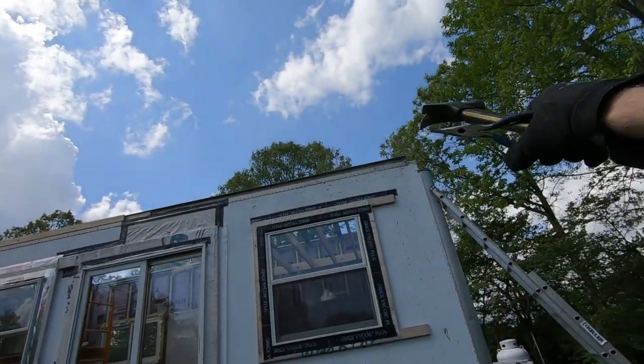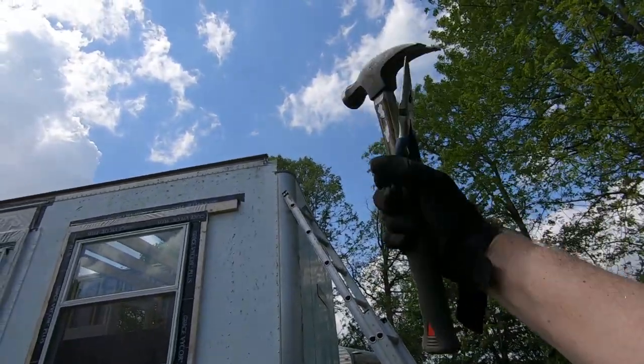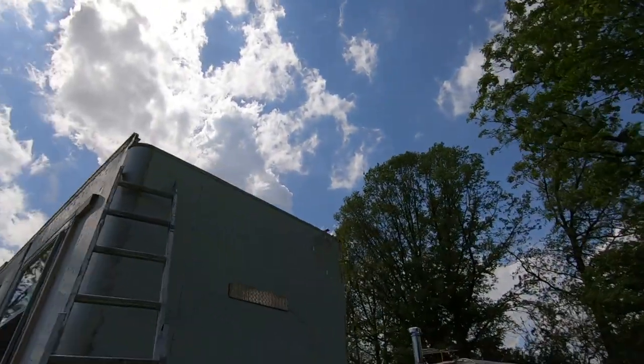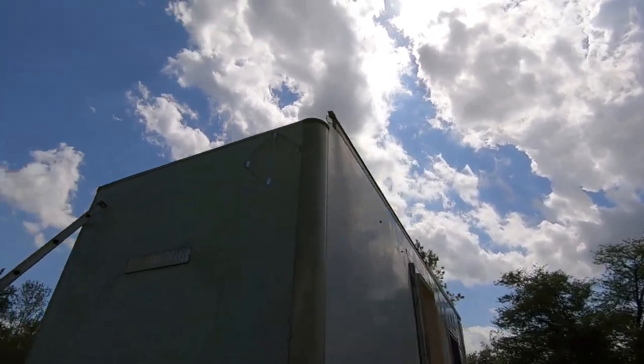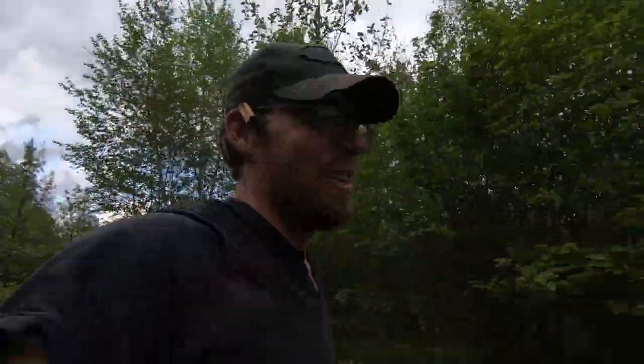We'll come across, extend past, and then we're going to build a little stub wall in there underneath — that'll tighten things back up on this end. That's kind of piddling around work, rain delay.